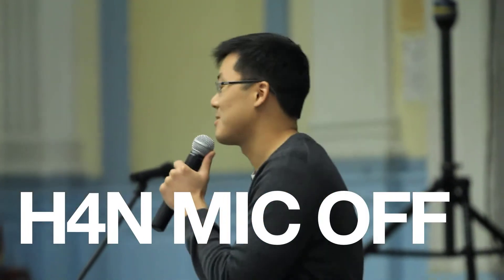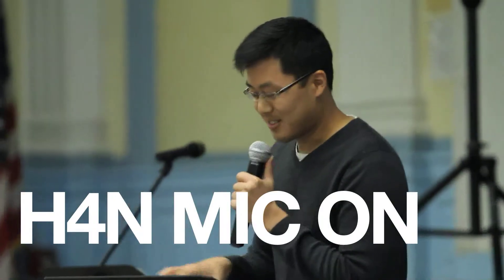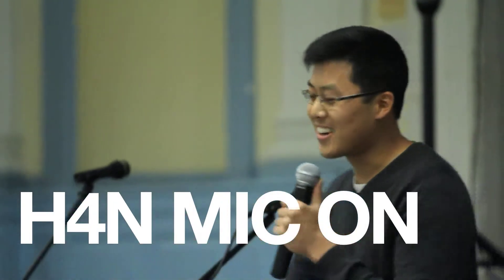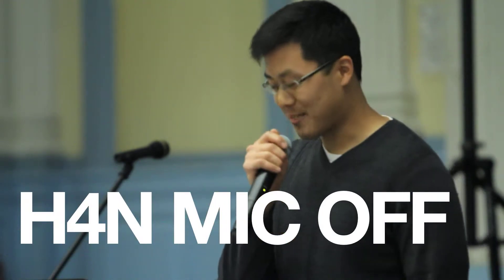I'm always humbled to be the youth director. I definitely don't feel like I'm ready in any way, but I just wanted to give you an update on what we're doing at Youth MGI, MGFLY.